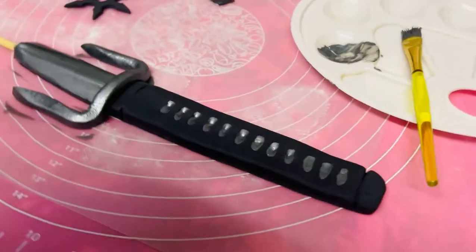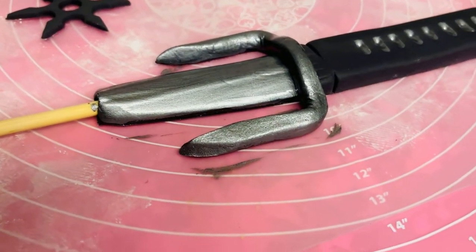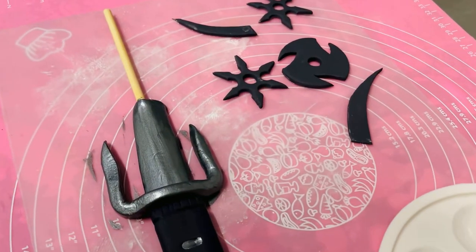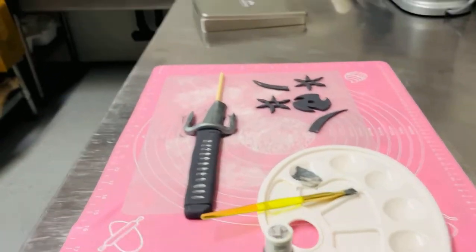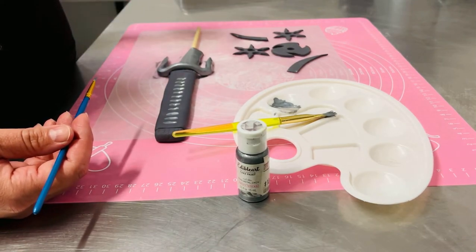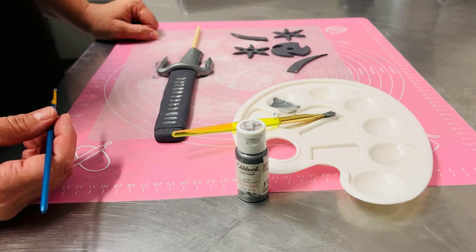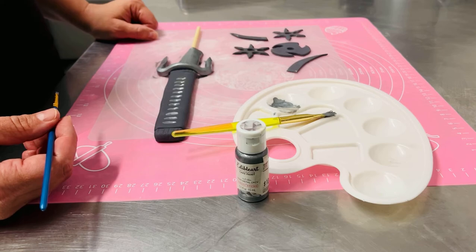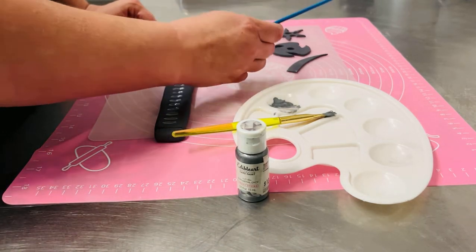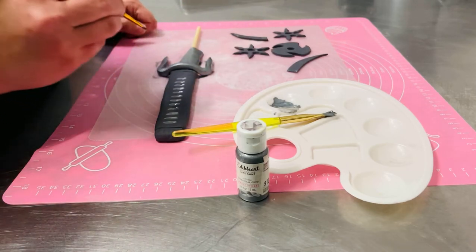I'm just going to give you guys a little bit of a close-up view of it. Once it's dry I'm going to paint the back of it, and eventually I'll be putting the cake together. You can check out the finished cake on Carmen's Crazy Cakes Facebook page — that's C-A-R-M-E-N-S, and Crazy is spelt C-R-A-Z-Y. I'll be finishing this cake within the next week, so depending on when you're watching, it'll be done mid-June. It'll be a ninja cake.